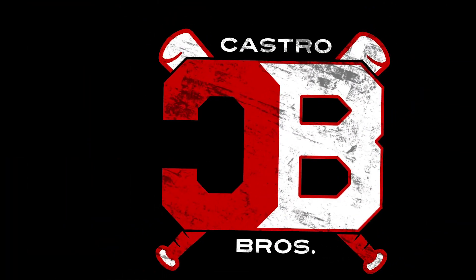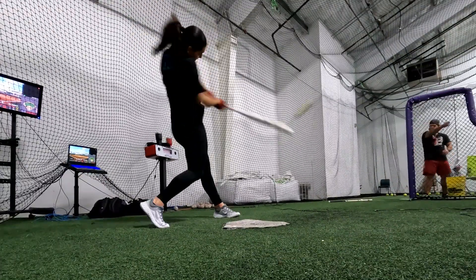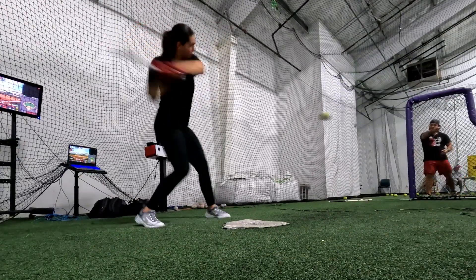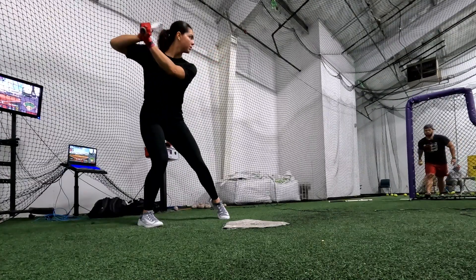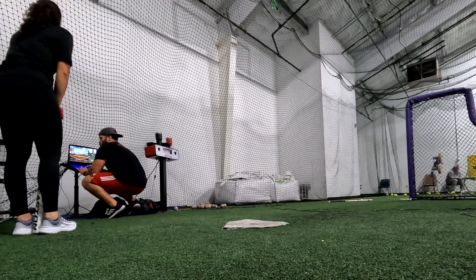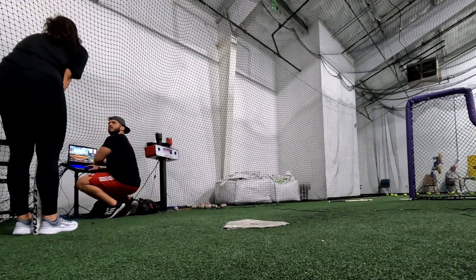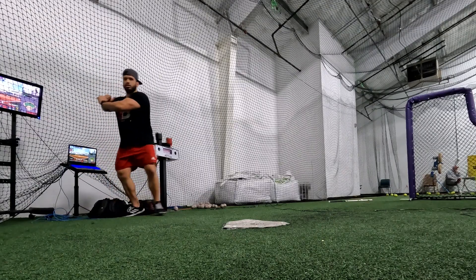This, right there. And you know what I like? I see that you're not even trying to hit it way too hard. You're just catching barrel, catching barrel. Feel the connection.